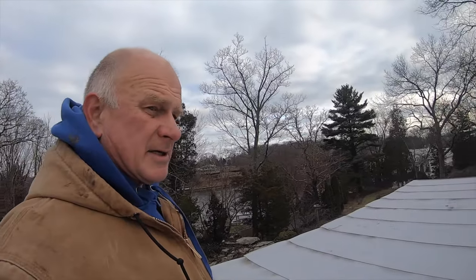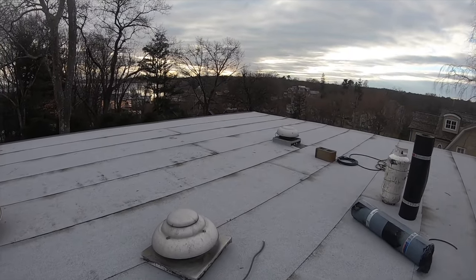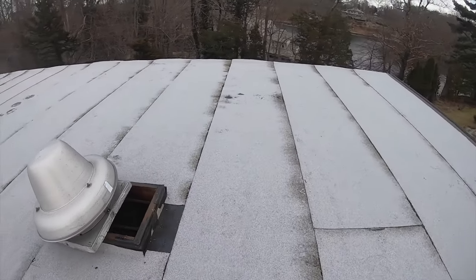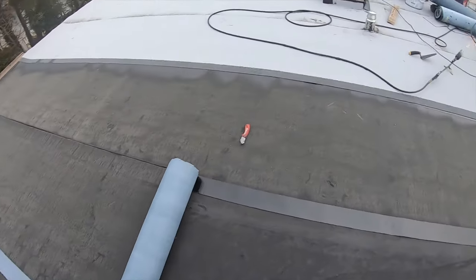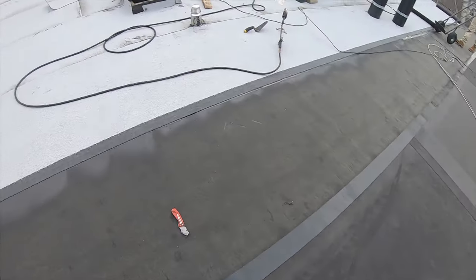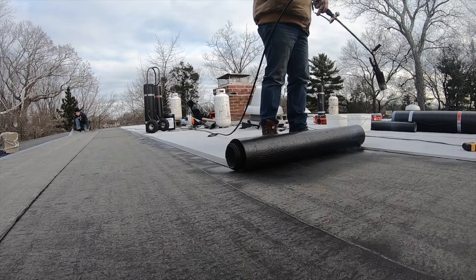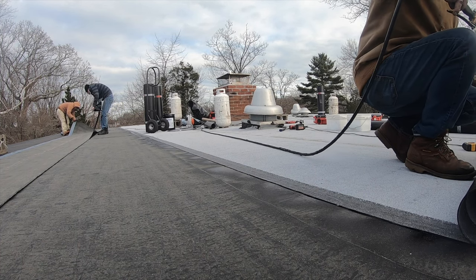I've been torching the entire day and I forgot to make a video to show you the progress. So here's what we did — we torched this whole roof. We're putting a self-adhering base down. That is a self-adhering base and then we torch to that.